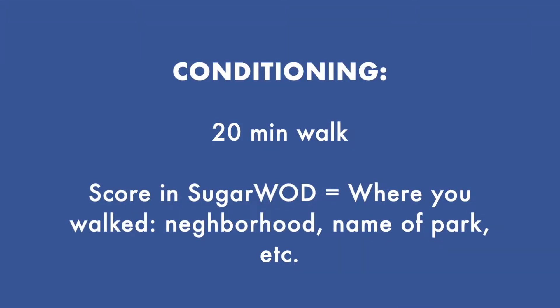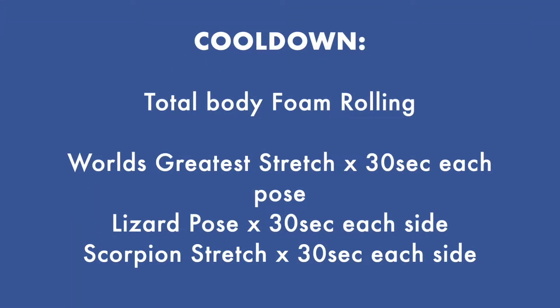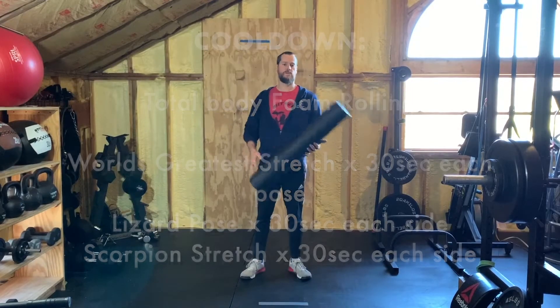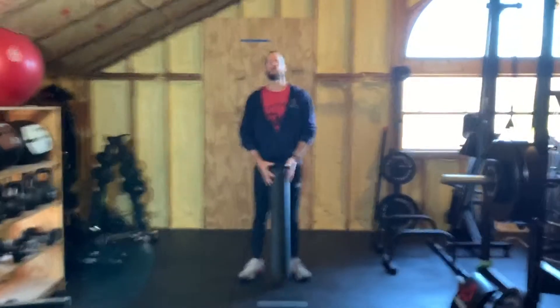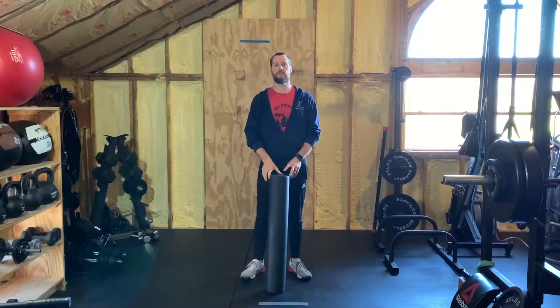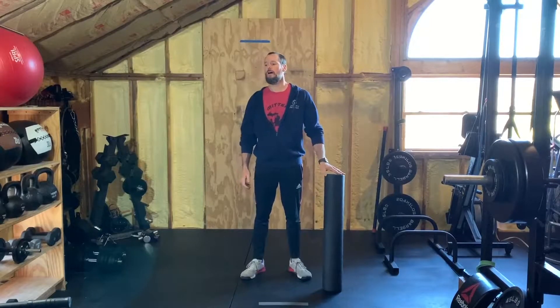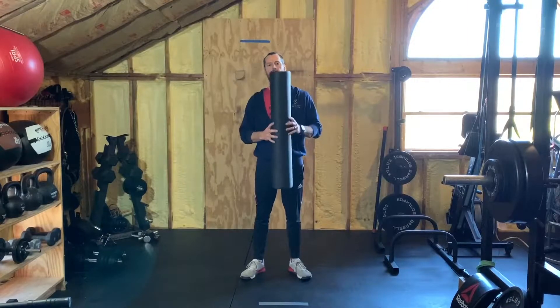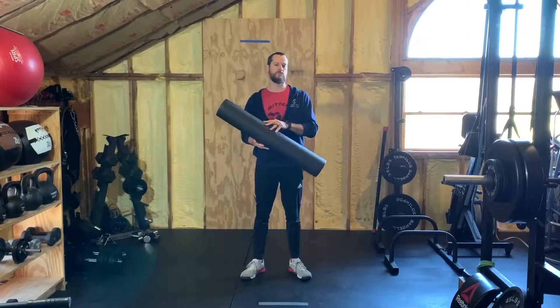Later, you might need a foam roller, and I've got some stretches for you to cool down. Hopefully that was an awesome walk. Make sure that you record where you walked in Sugarwad if you're one of our members. Hopefully it was a park or something, but if it's just the neighborhood, that's cool too. After the walk, we want to do a cool down, so if you have one of these foam rollers, let's use it.